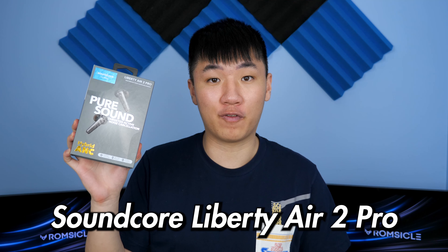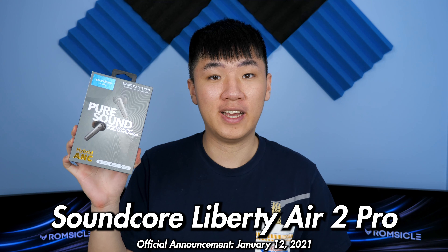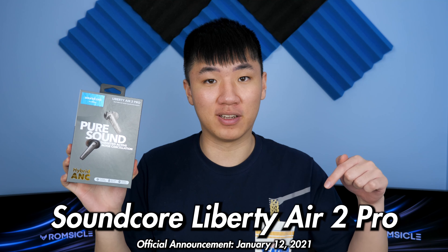What's up guys, Romsko here, and this is the brand new Liberty Air 2 Pro from Soundcore. Officially announced January 12th, 2021, and you can now get them in the links down below.